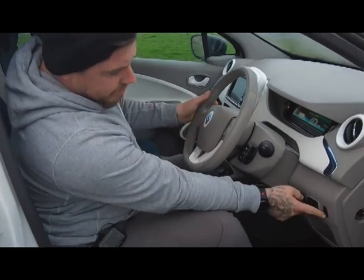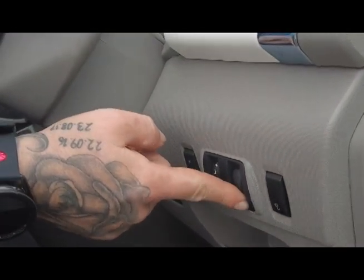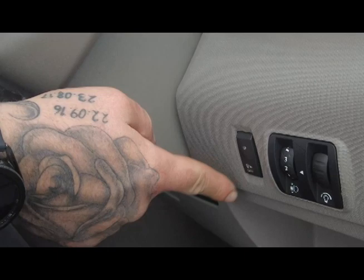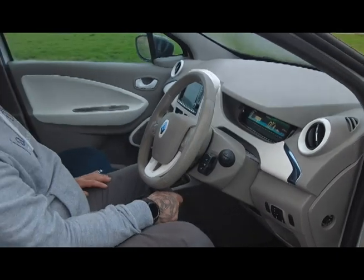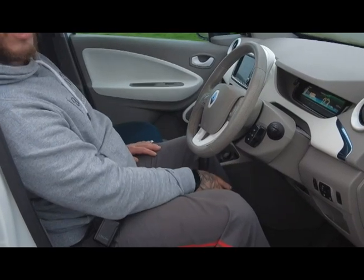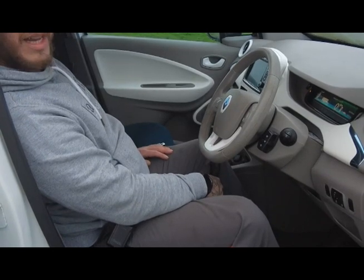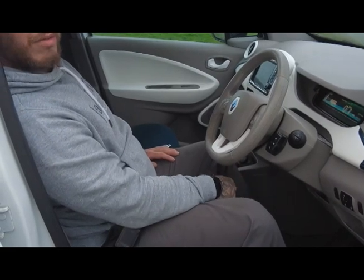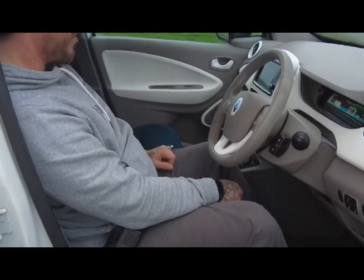Moving on to the switch panel — you've got the charger release socket, the dash illumination, the headlight aim, and that other little button is actually a speaker. When you're driving along it makes almost a horror-film sound. I'd always advise keeping it on because when it's off, the car is absolutely silent, which can be quite dangerous when people are crossing the road as they just can't hear you coming.